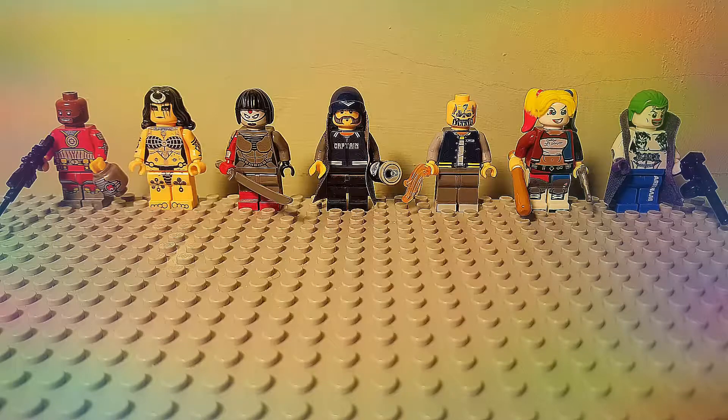Without further ado, let's get into having a look at these custom Suicide Squad minifigures. I had originally intended to do this video in conjunction with the DVD release of the film, but I hadn't got all the figures on time and then I went to uni and I just didn't get around to doing it. So I apologise about it being late, but let's get on with looking at the individual figures.